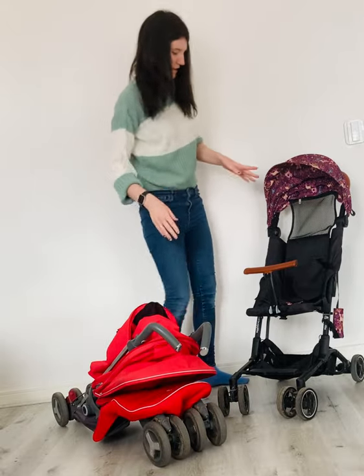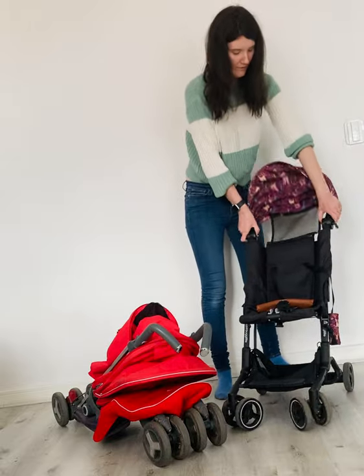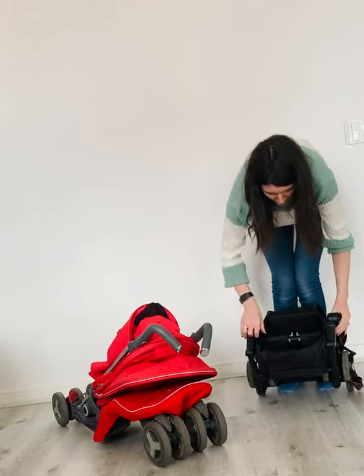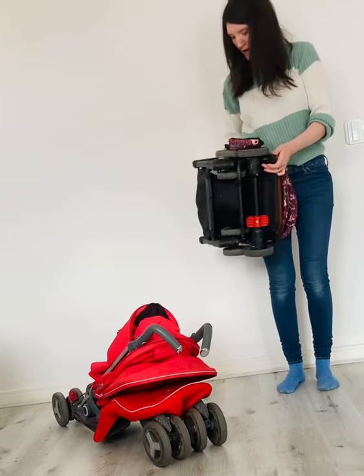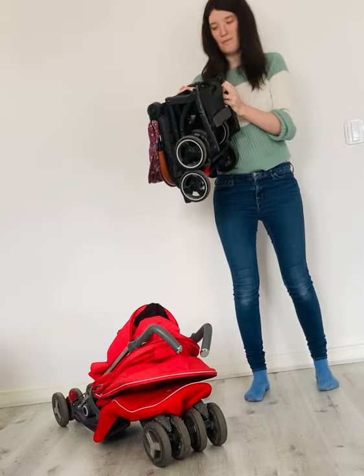And then this is how you fold the Busy Boogie Light. It just clips here on the sides. This is a much smaller package to fold, and I think most people agree this fits better in most car boots.